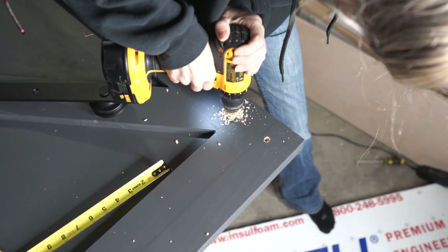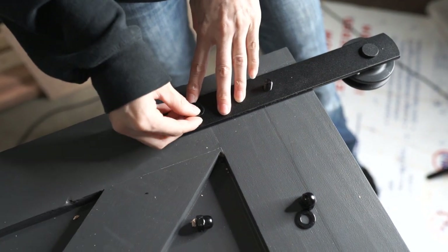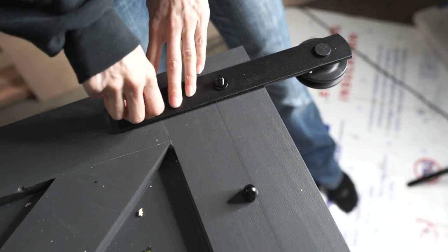After the door was all painted, it was time to hang the hardware on there. This hardware actually came from Amazon, and I will link everything in the description box below for you guys.